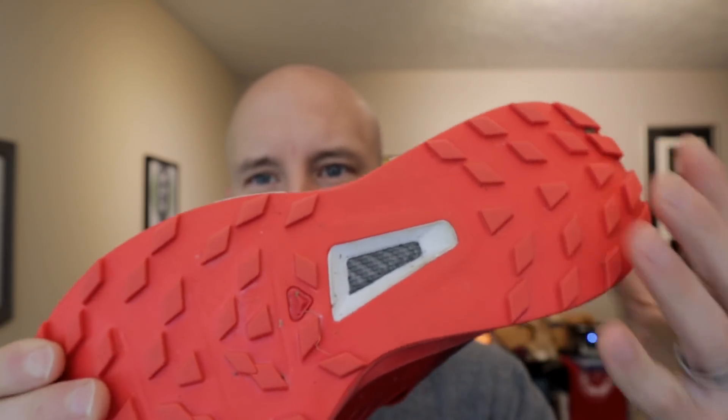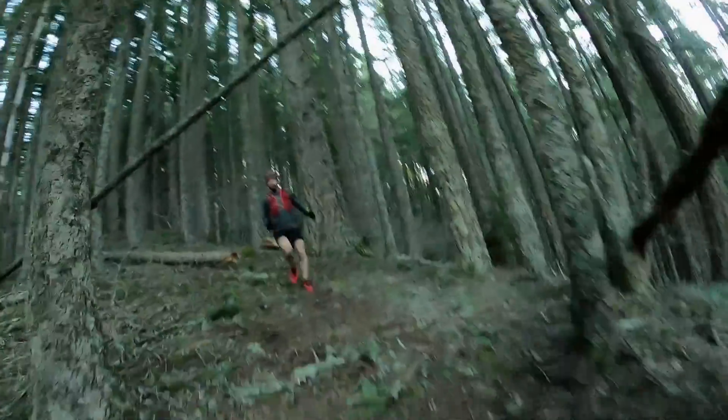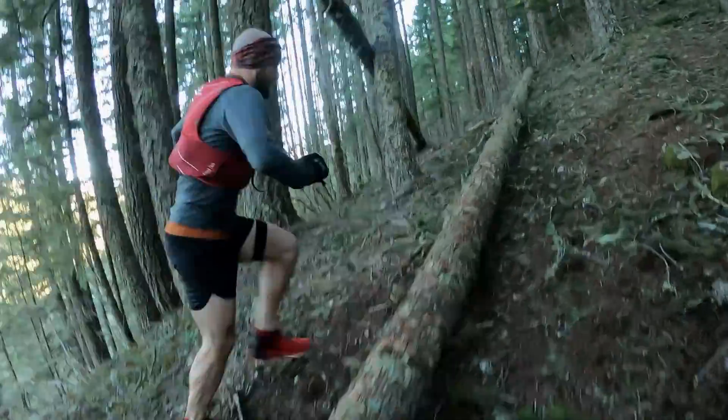If you're a Salomon user, you'll notice some pretty common things here — lots of lugs with these little bladed-type looks. In the back, we have reverse lugs for braking and going downhill. Up front, those lugs are pointed upward for climbing, providing traction when you're going uphill.